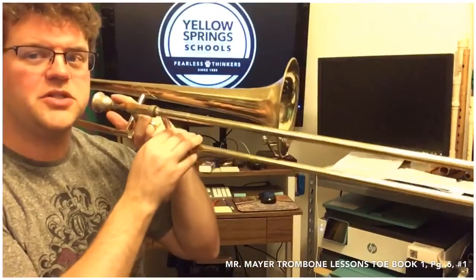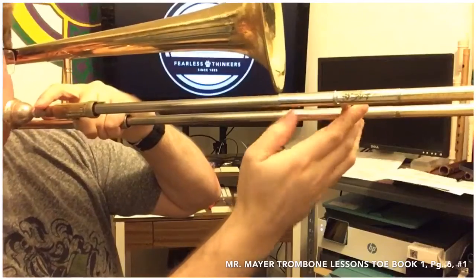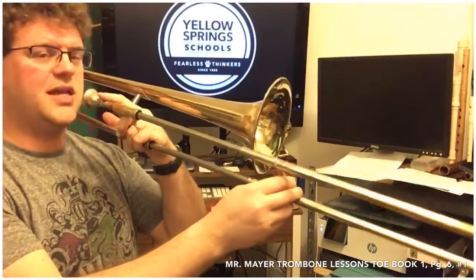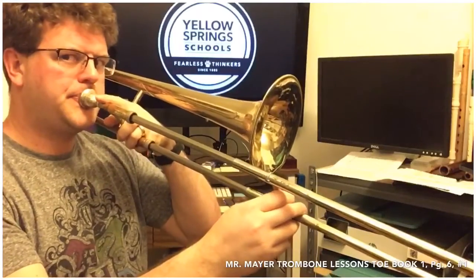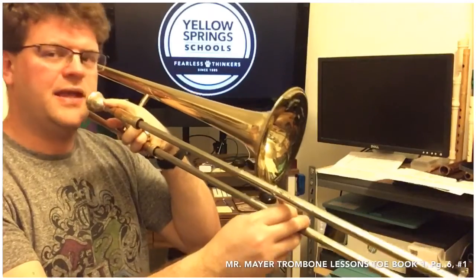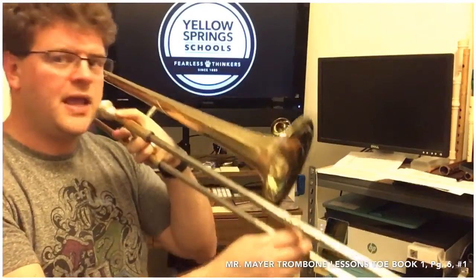We're going to play number one and talk about the slide position. Here is slide position number one — we are going to number four, where the end of the hand slide is even with the rim of the bell. In this position we can get a couple of different notes depending on lip tension. With super loose lips that's a low G; if I firm my lips up a little bit that's the D we're looking for; firmed up more gives a higher G. Most of you will only be able to get one or two of those notes right now — make sure you're listening to my pitch on the recording and matching in.